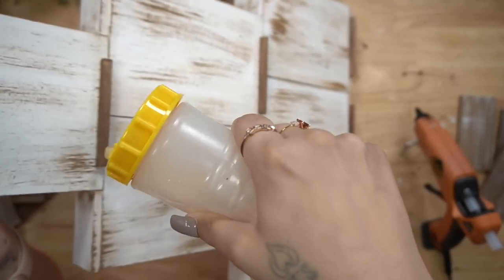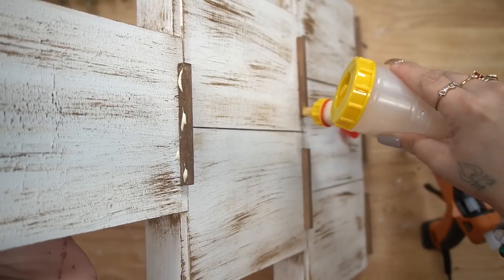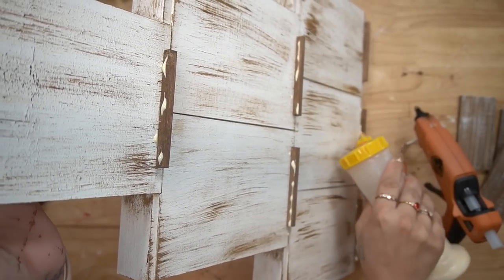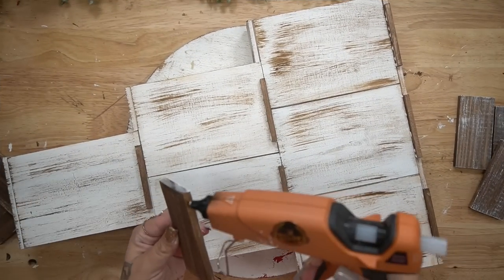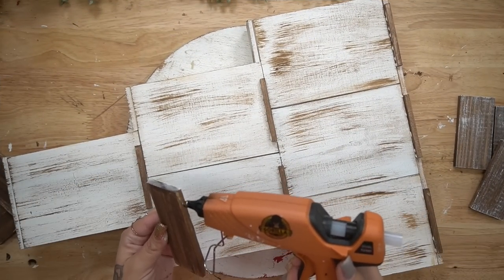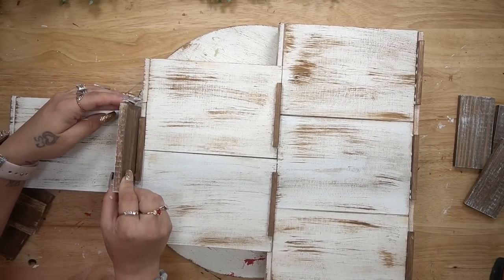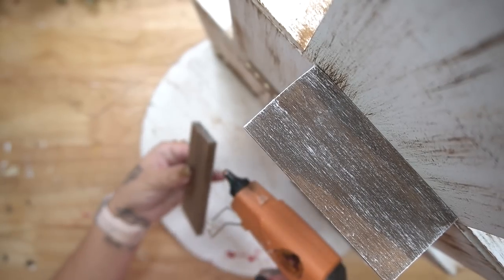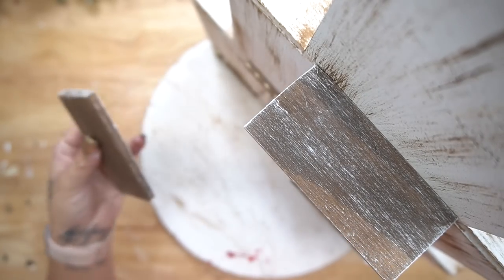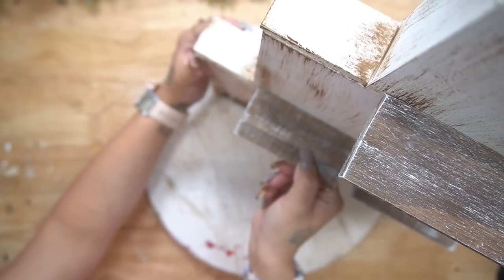I already know I'm going to get a ton of questions about this glue contraption — it's called a glue bot. It makes it really easy to use wood glue, and that is also linked down in my Amazon shop in the description box below. All I did was put a little bit of wood glue on top of the square dowels, and then to glue down the shelves, I just put some hot glue in the back of the shelf and laid that on top of the square dowel, making sure it's glued down really nicely.